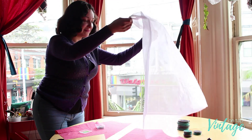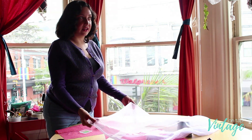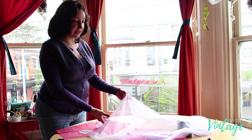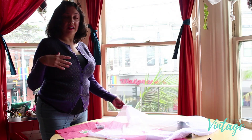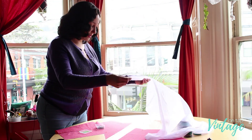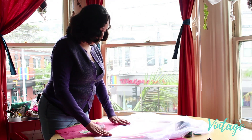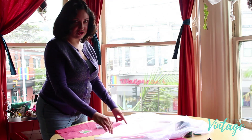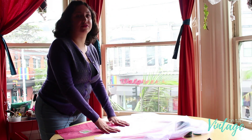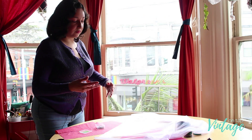I've made this dress before and the number one issue was the neckline stretching out. So I'm going to go ahead and interface the neckband — I'll put the interfacing over the facing piece, pin it in place, cut it out, and stick the interfacing to the facing. That way I know it's not going to stretch out over time.